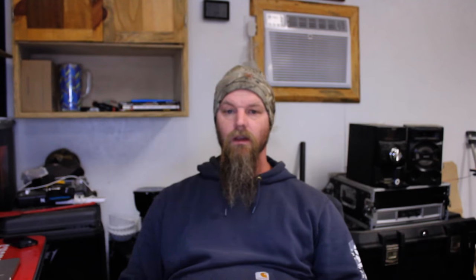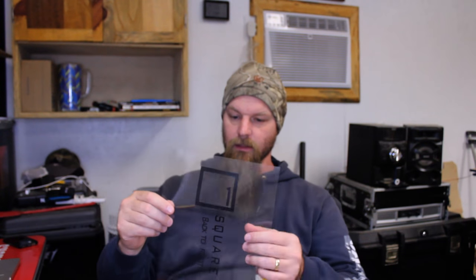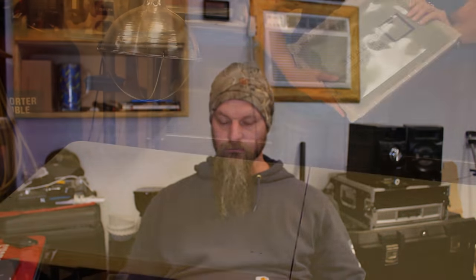I was sitting here editing this video and realized we forgot to tell you about when you make your design and print it out — make sure you use a laser printer. The ink doesn't dry on this plastic transparency stuff. So make your design and print it out with a laser printer; it tends to do better.